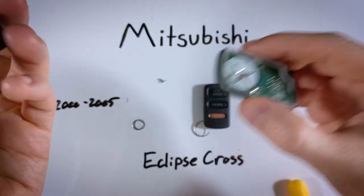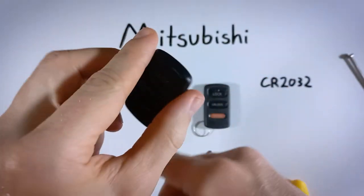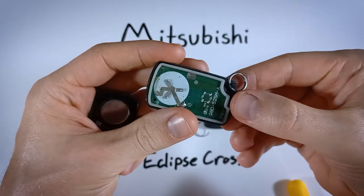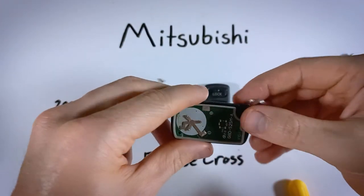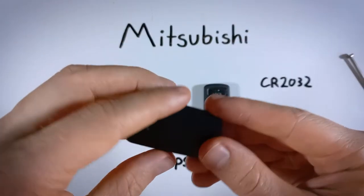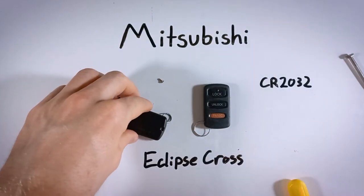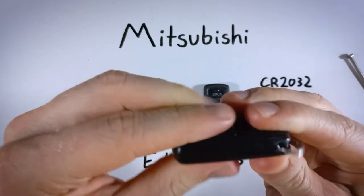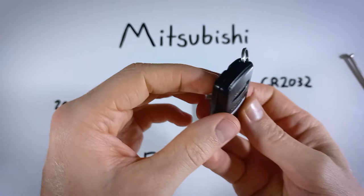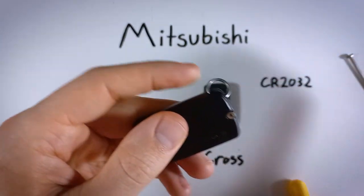Now we can put it all back together. If you have that key ring, go ahead and grab it. Take the front of the device and drop the key ring on the post. If it's a long key chain, set the device down first so it doesn't fall off. Then take the other side of the device and sit it back on. Once you squeeze it together it will be nice and secure — just make sure everything is lined up, then put the screw back in and tighten it up.